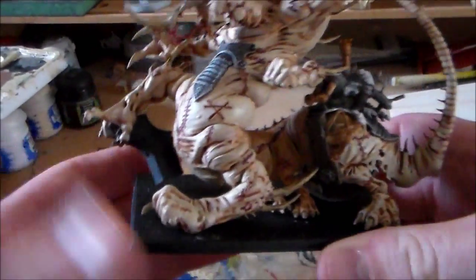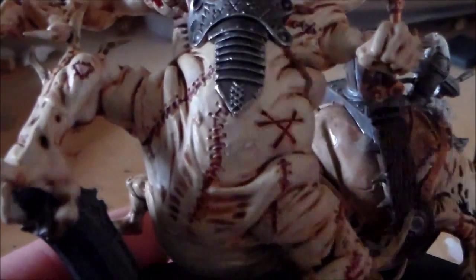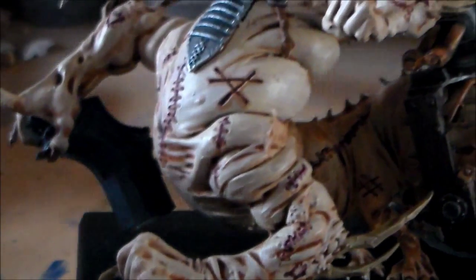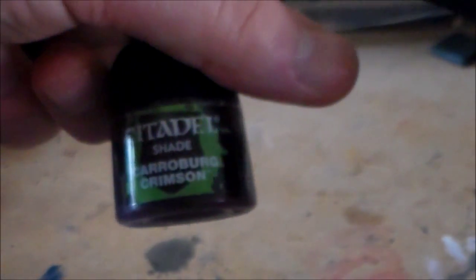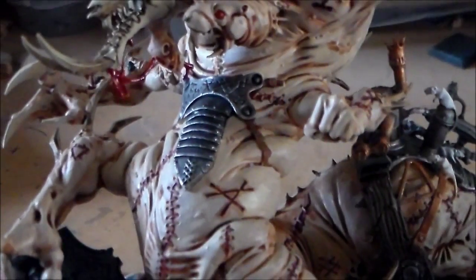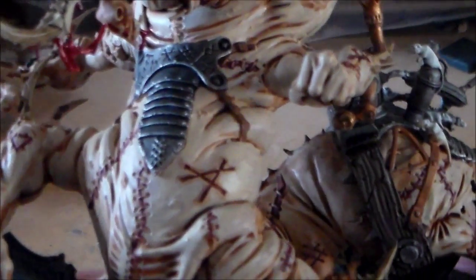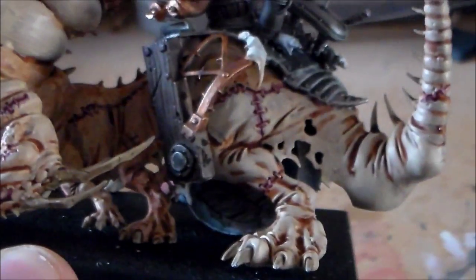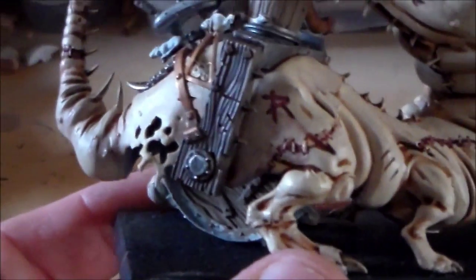What I got done was the stitching for the scars and the scarred markings of the Skaven on them. That was done with Carroburg Crimson — it's a red shade, still available. It was just painted in with a really thin brush into the little gaps, then I tidied up by going over the skin. You can see they're still looking like fresh wounds, so I'm happy with how they came out.